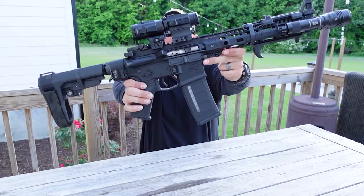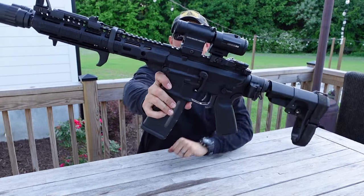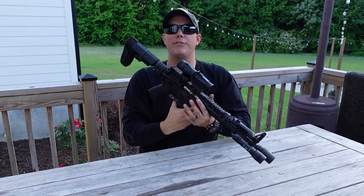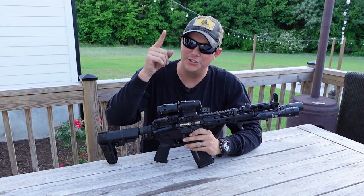Today is the day. I have finally finished my AR pistol build. I think it turned out awesome and we're going to go over everything we put on this gun, all the parts we decided to use.